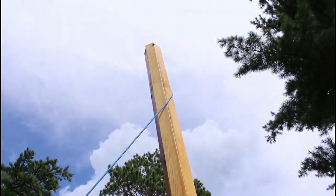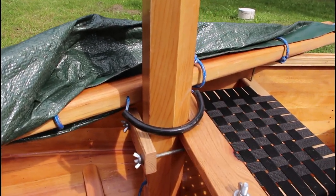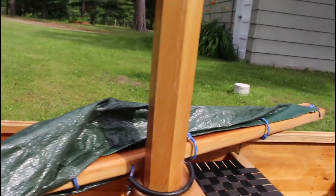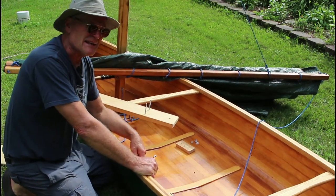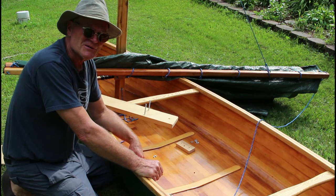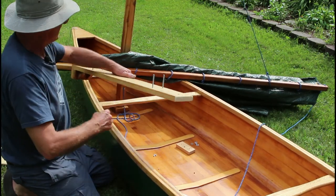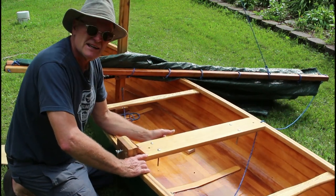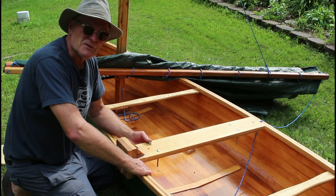Both booms are eight feet long and the mast is eight feet too — so everything's eight feet. I'm not going to raise the sail yet until I attach the lee board, so I can show you how that goes, because I don't want to hoist the sail and have this thing sailing across the yard. When I originally made this up, I didn't quite understand all I know now about the center of effort on the sail and the center of lateral resistance. The lee board bracket I had made went right amidships, right in the center.